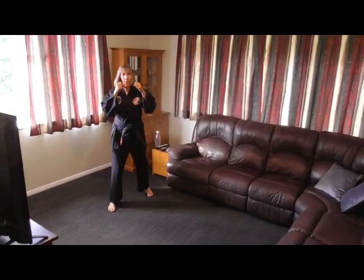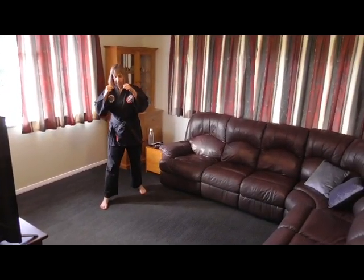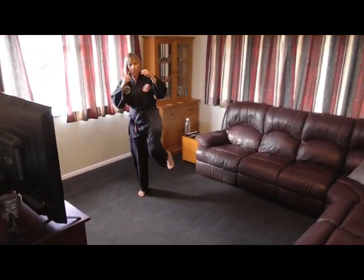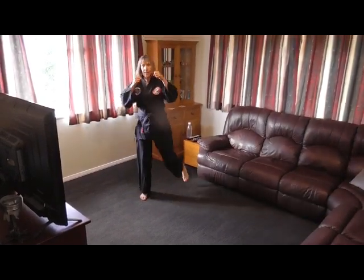We're in fighting stance and I'm mirroring you. So you've got your left foot forward, and first a front kick. Starting with the right leg, lifting up the knee, kicking out with the ball of the foot, and bring it back into fighting stance. Knee, kick and back.